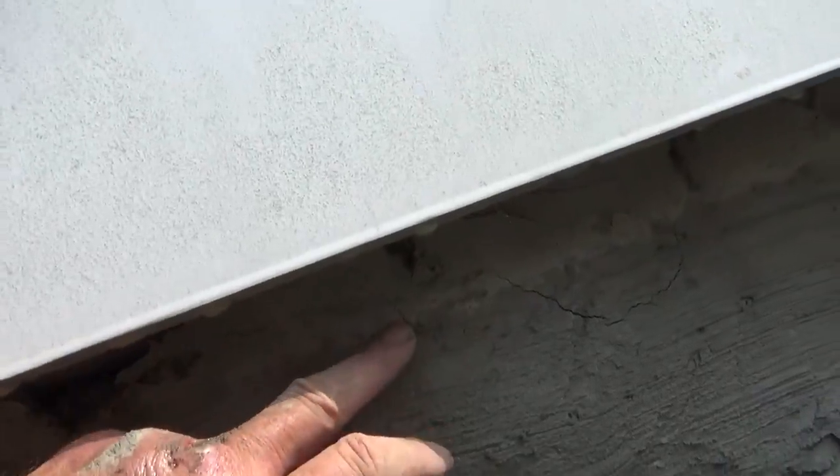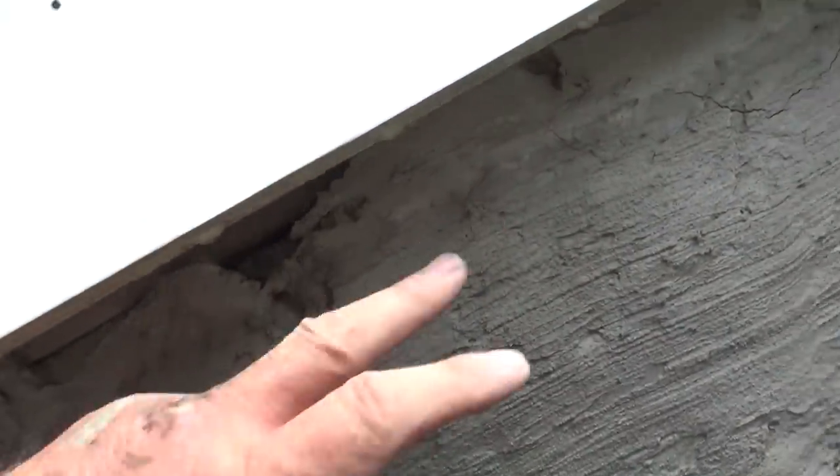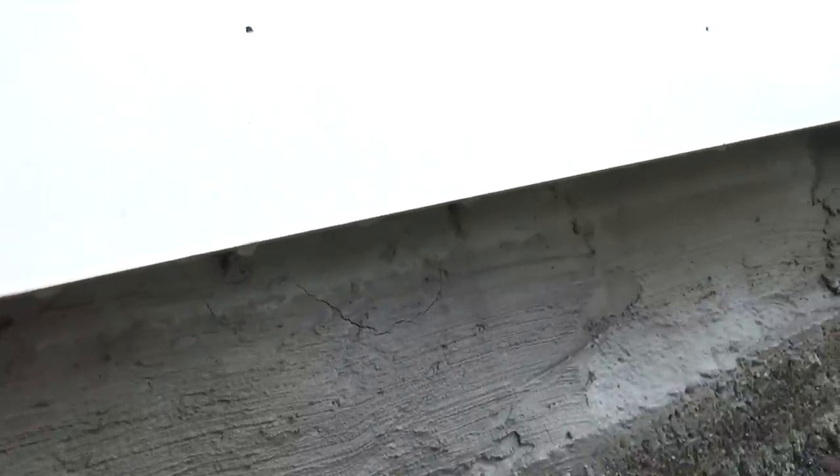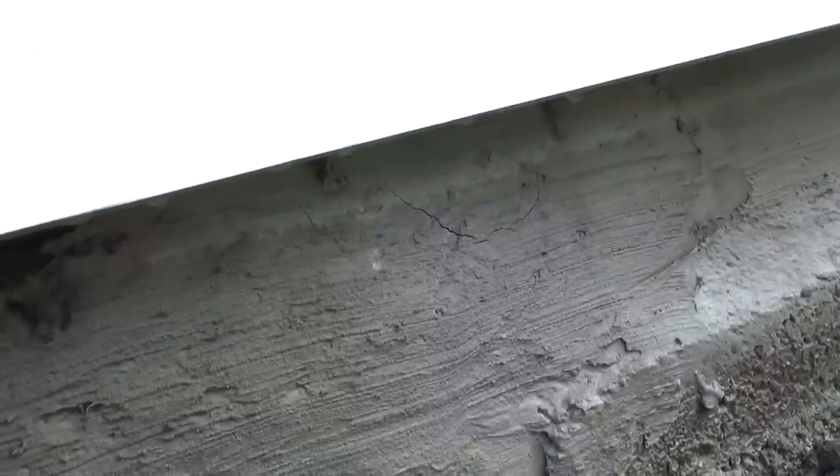Continuing on the other side — remember we did this about four days ago. See that? That's a little expansion crack. That's why we wait a few days with traditional cement, so it's all cracked up, and then when we go over the top of it there won't be any more cracks.